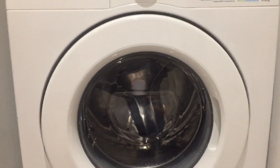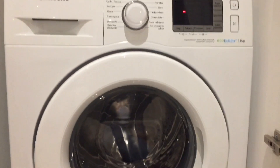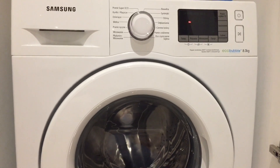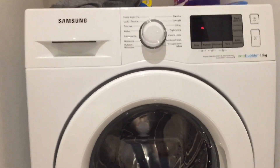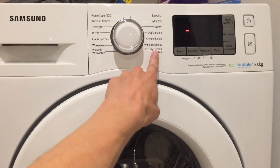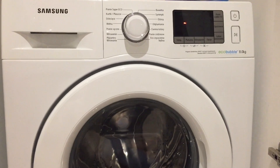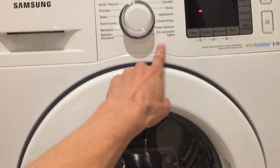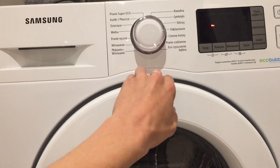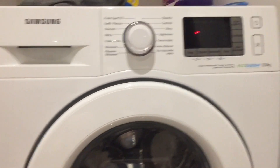This will help the machine last longer. You should do this after placing the machine in the desired location and just before using the eco cleaning function. Because if you don't do this, it might not recognize that it's empty and will skip to other programs just after you start the cleaning procedure.